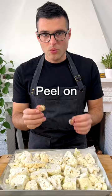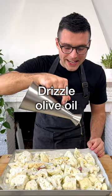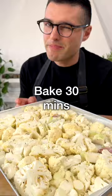Add crushed garlic with the peel on, chopped onion, fresh thyme leaves, and a drizzle of extra virgin olive oil. Season with salt and black pepper, toss the veggies with your hands, then spread them on the baking tray in a single layer.